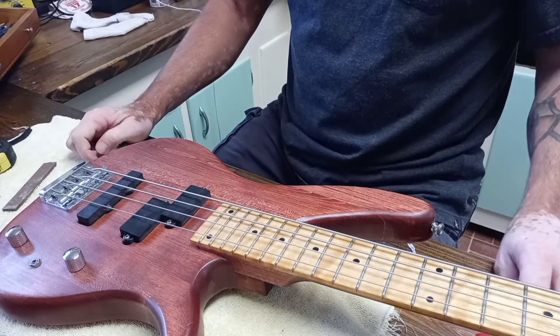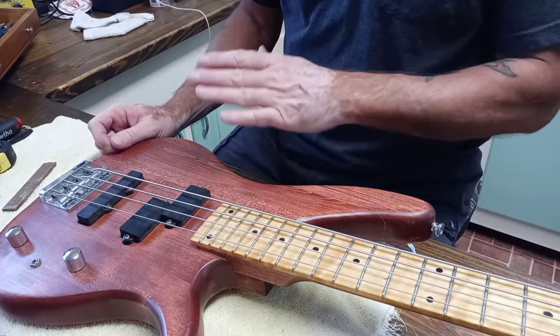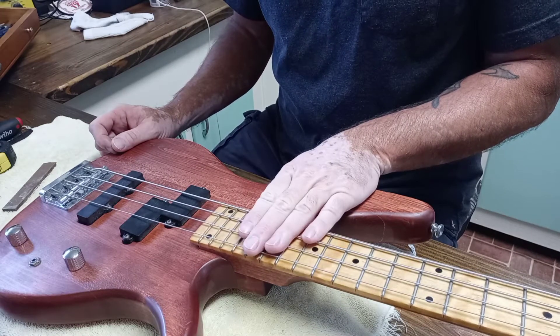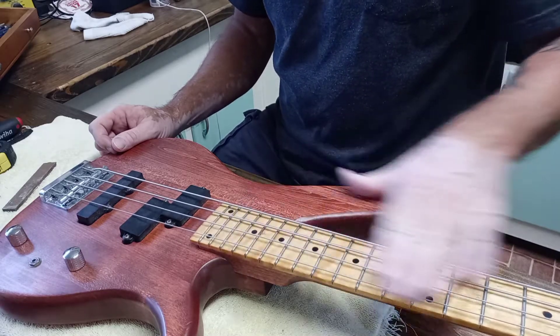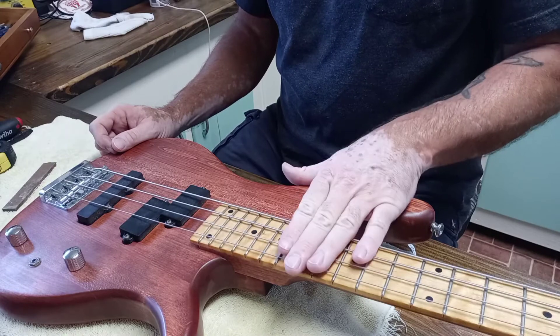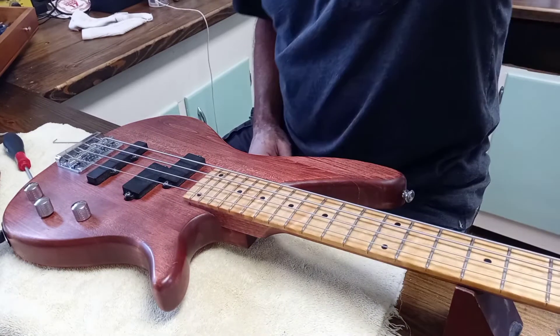We're going to see if any of this other stuff is going to work before we do anything else. We need to see if we can get it intonated and see if it's even going to play - because as far as the frets go, this may be one for the garbage bin. We'll see.